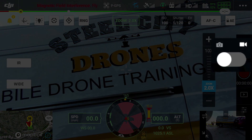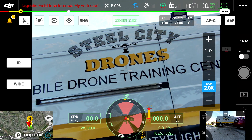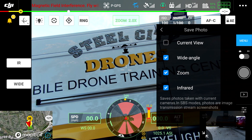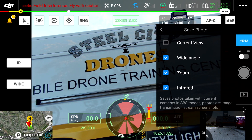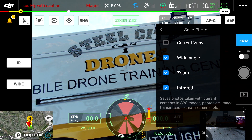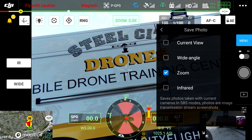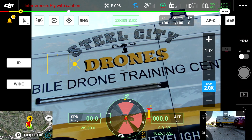What you want to do is make sure that you're selected on the photo side, which will bring up the white button to the right side. Go back to the menu setting, hit menu, and go to Save Photo. This is exactly what it's going to save for that type of picture. If it's only taking the wide, you must have the zoom unchecked. So if you want the zoom, go ahead and select the zoom function in the camera, and it will make sure it writes a specific picture for the zoom camera. This gives you total flexibility of what you want to capture.